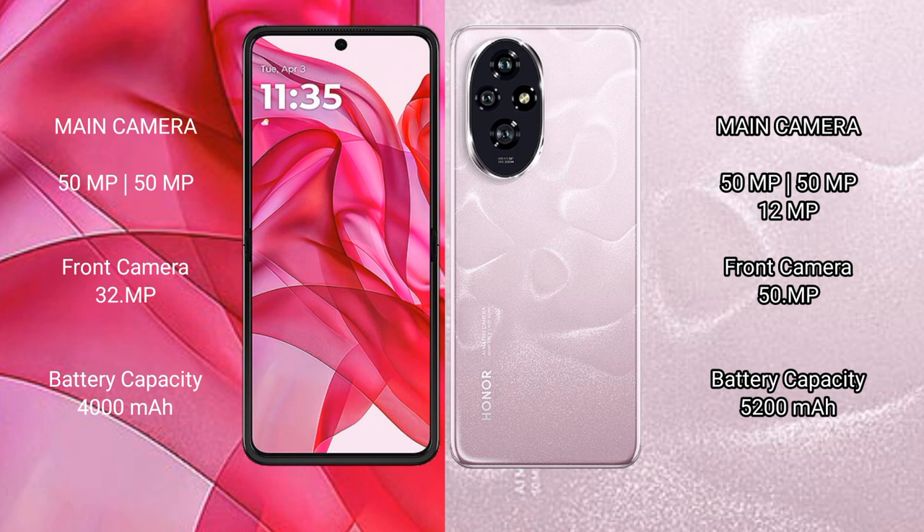The Motorola Razr 50 Ultra supports 45W fast charging. The Honor 200 comes with a 5200mAh battery and supports 100W fast charging.